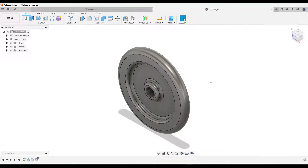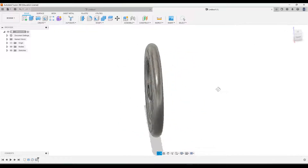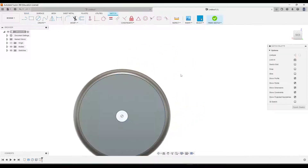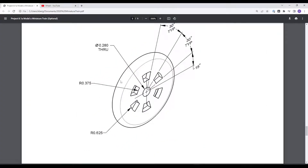Next, we're going to add the cutouts along here. Flip over to the back, click this face, and click Create Sketch. We're primarily going to be using this part of the drawing. There are six of these cutouts arranged in a circle. I'm just going to draw one and use the circular pattern to generate the rest. The bottom lines of these shapes form a circle, and so does the top — their dimensions are given here.